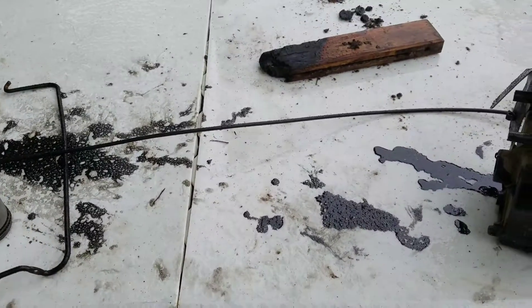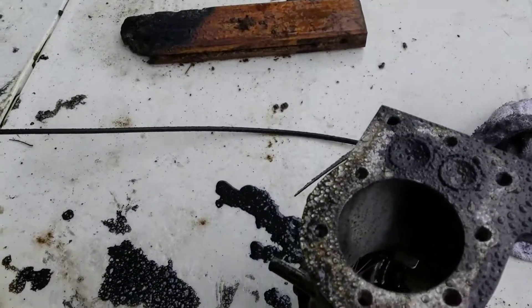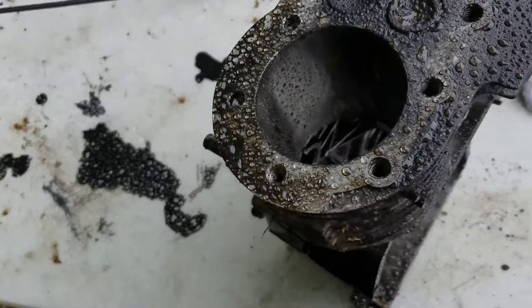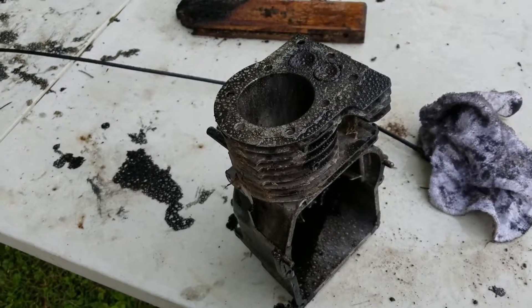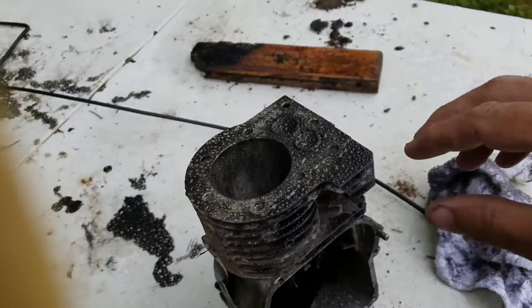Hi YouTubers. My battery is about to go dead so I don't know how long this is going to last. I may not be able to make this video, but I got this little three and a half to five horse Briggs. This is an update to the adult beverage mower. Sorry about the rain or the water and stuff. We're getting some liquid sunshine here in Arkansas.